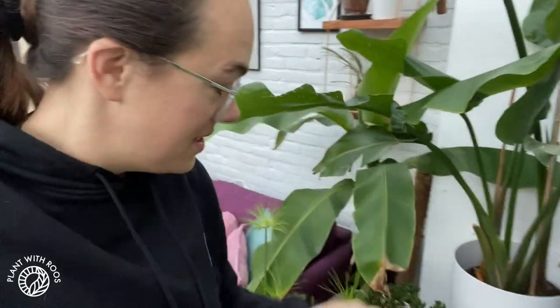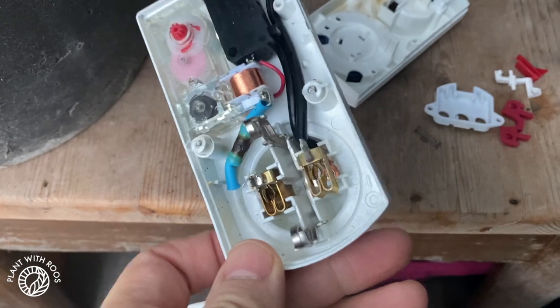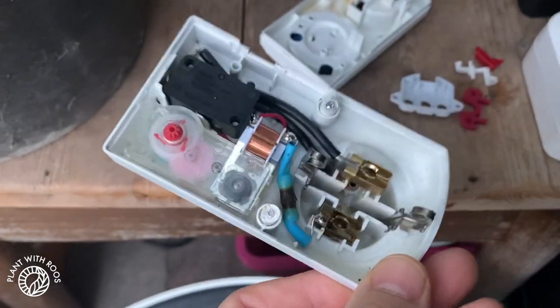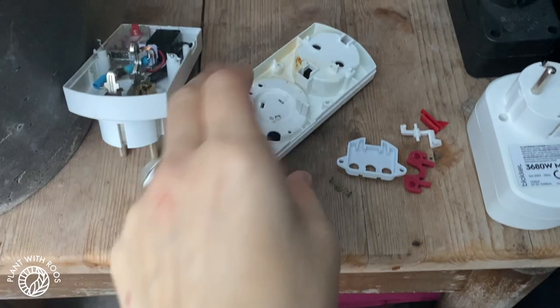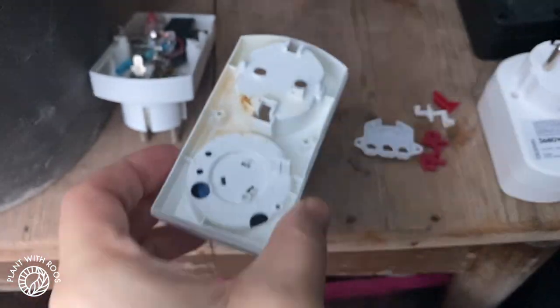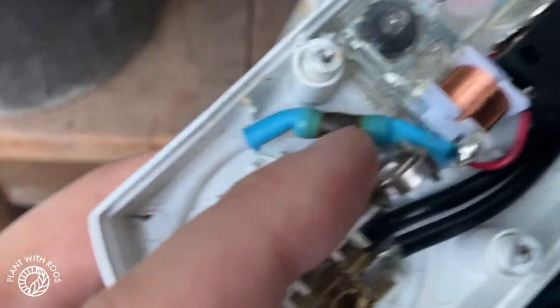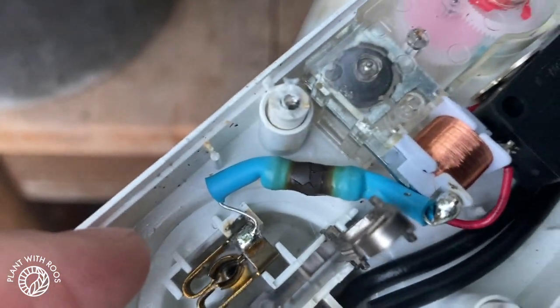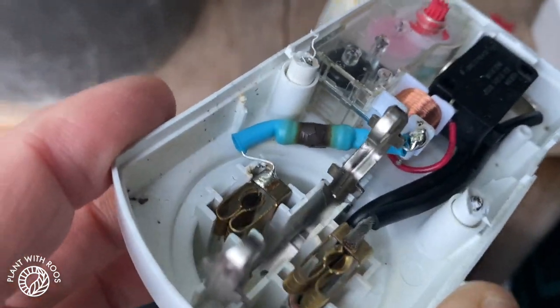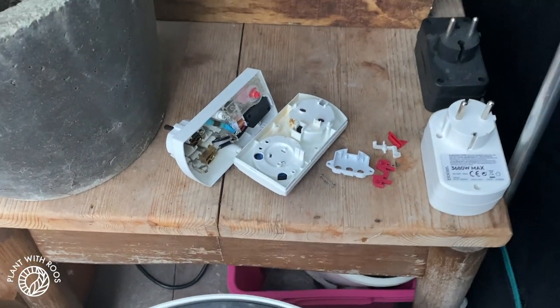When I went to grab the timer it just completely fell apart, which was a little bit scary to see all these bits pop out when it was still connected to the electricity. But I was luckily able to get it out safely and noticed that this probably was not the safest timer anyway — you can see the browning from heat. This part does not look very happy. This was a very cheap timer, so I'm going to buy some more quality ones.